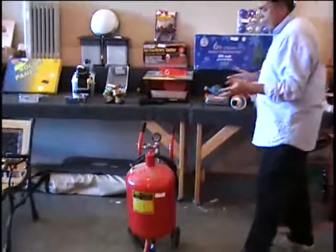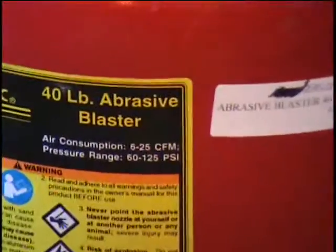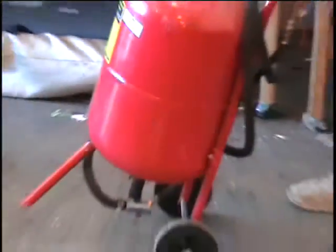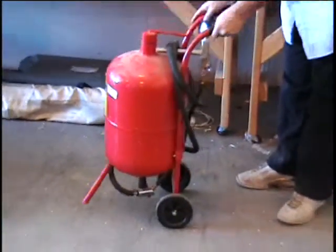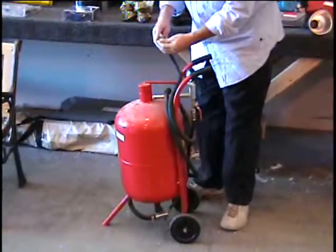I have a 40-pound sandblaster. This is a pneumatic tool that you hook up to your compressor. It's got the media already in it. It has wheels on it so that it's easy to move around. There is a valve. I had a caller call and tell me something about the nozzle tips — that there were maybe different sizes you could put on this.